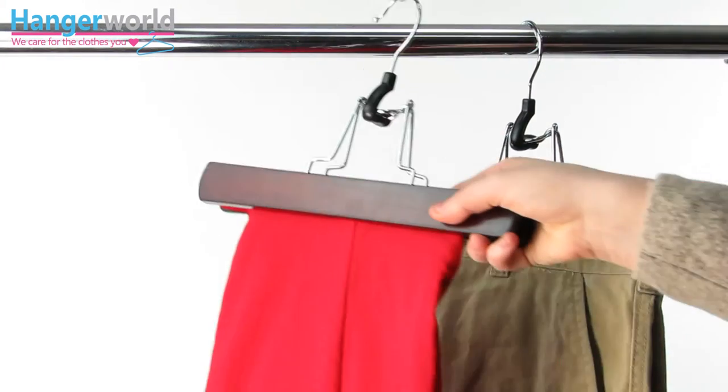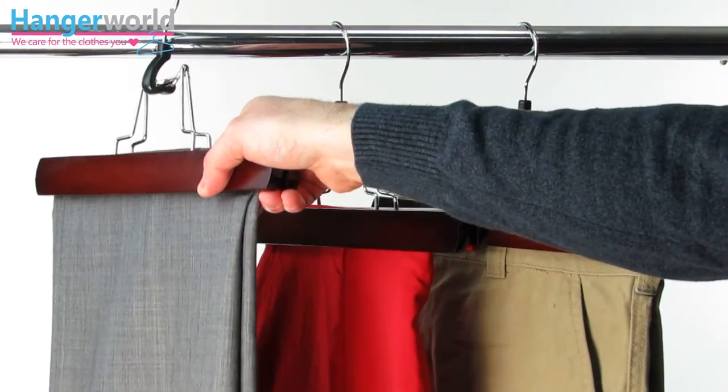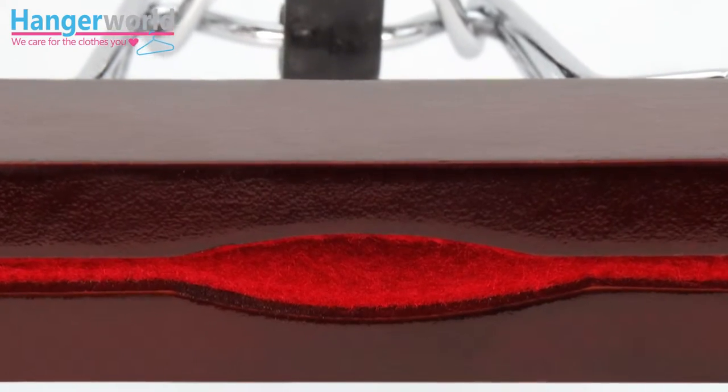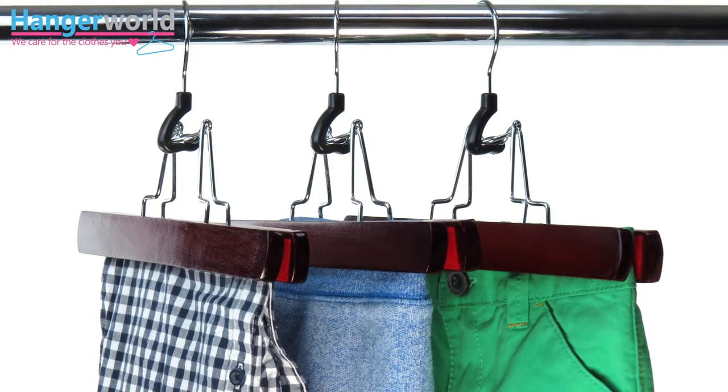It will comfortably hold trousers or skirts by the waistband, or if you prefer, even from the hemline. One of this hanger's great features is its seam gap, which allows the trouser seam line to pass through without being squashed.